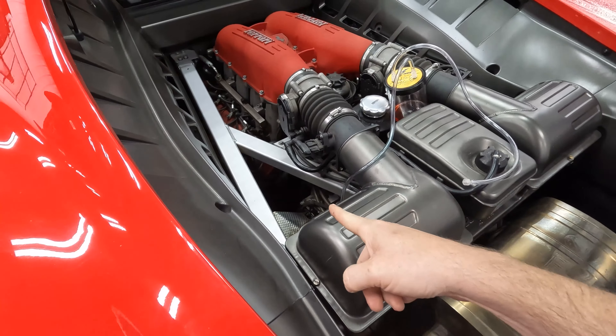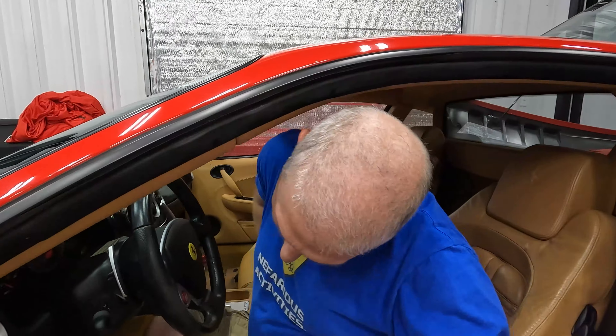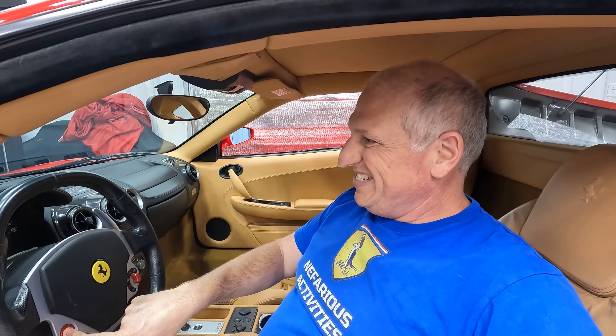We've got the bleed line connected. Now we're going to turn on the car and then use a 7mm wrench to crack that valve open. Keys forward, foot on the brake — alright, let's crank it on. Now we'll just let it idle and crack the valve.